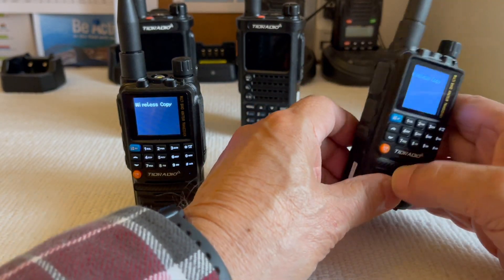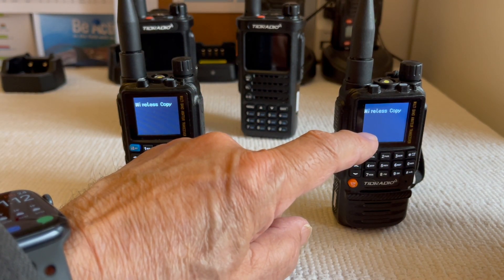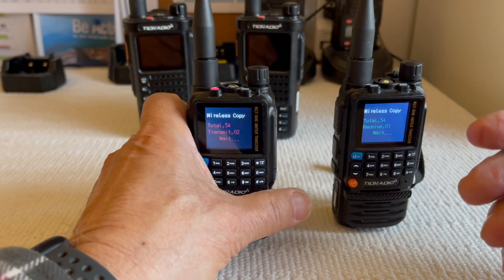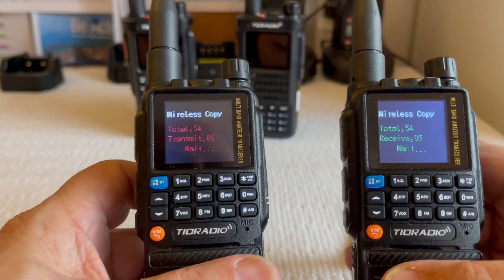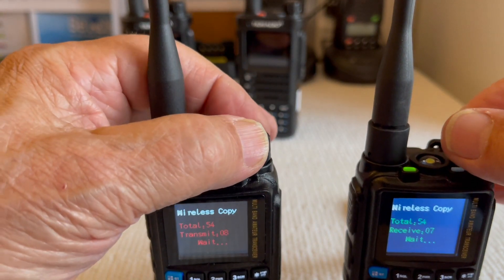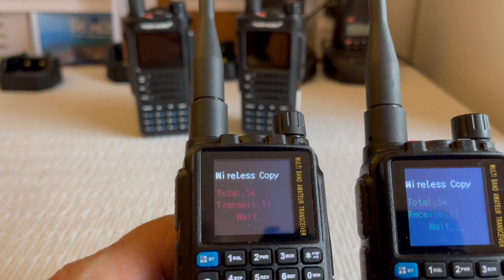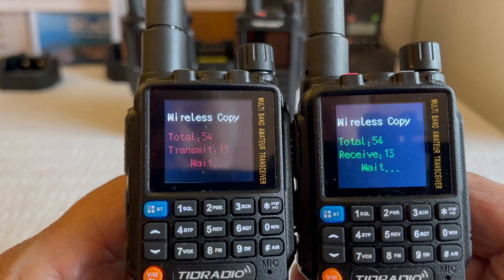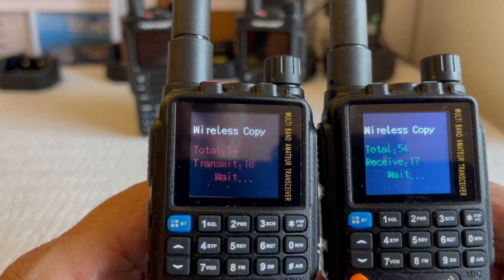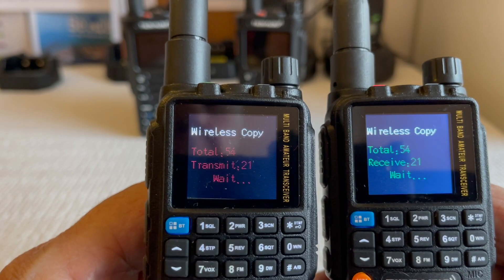Now you have to determine which radio you want to clone from. I want this radio to clone to that one, so I hit the function button first. I'll prove it works even with the audio turned down. I had 18 out of 54 channels transferred. The master is shown in red and the radio being programmed is shown in green.